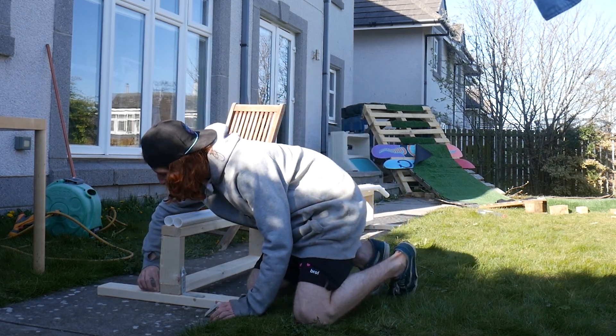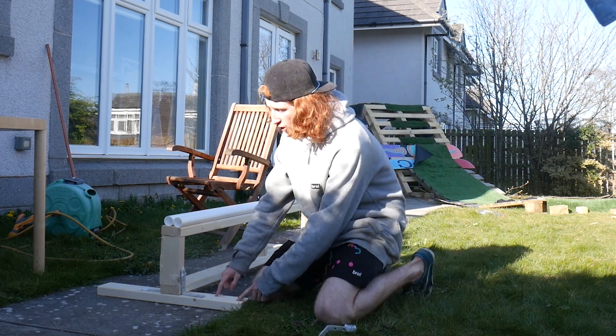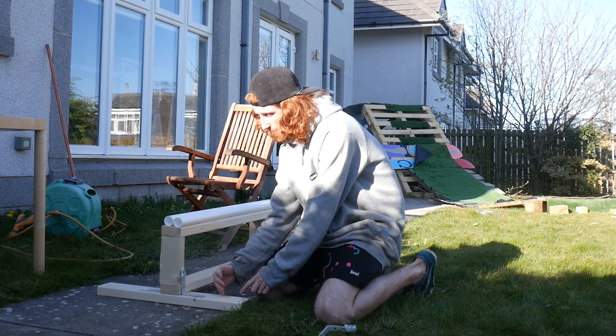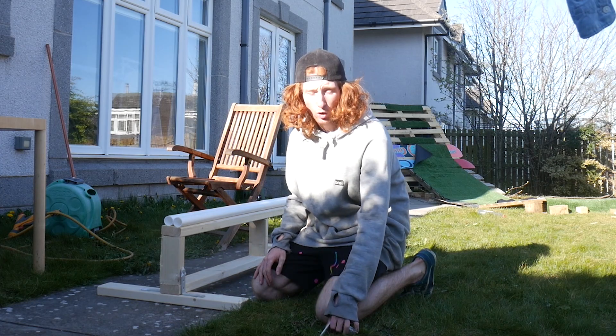Put a screw in there and a screw in there, same on the other side. What that should do is just stop, when you push on the side of your rail, stop the rail snapping off these legs and over — which is what you don't want.